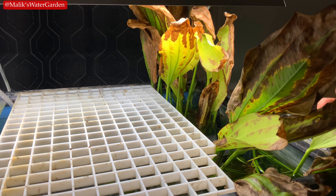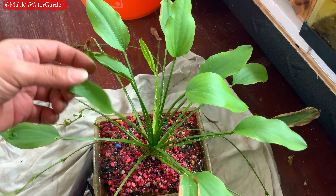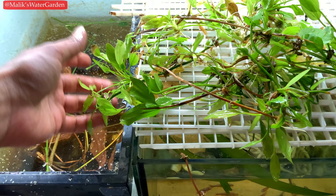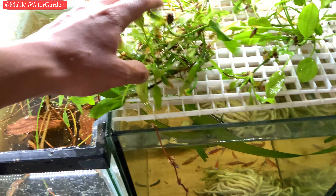What's going on everybody? It's your boy Malik at Malik's Water Garden. Welcome back to the channel. We're here in front of one of my Amazon sword plants. This is one of the Echinodorus Amazonicus — it's a basic sword plant.